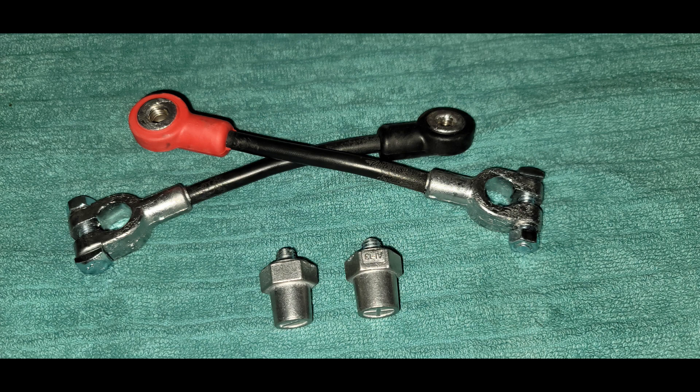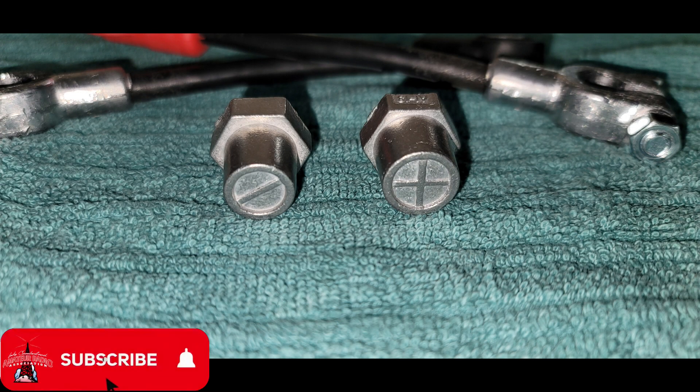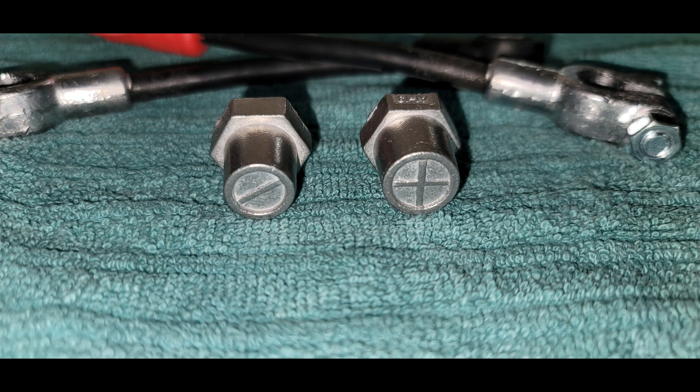You just screw the two extensions together. If you have a regular terminal style, that's how the cables come — but you can get post extensions and put those in. I ordered these after I took a look at the situation and lugged the 75-pound battery in and out of the car a couple of times, realizing the factory cables had no hope of reaching. They didn't take long to arrive and are so far working out great, giving plenty of extra room and flexibility.